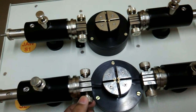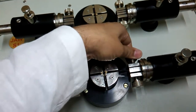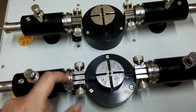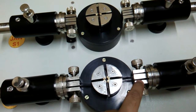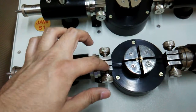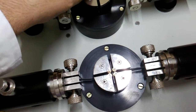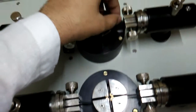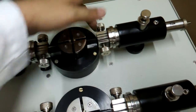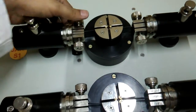Then we clamp the specimen. We have to take care that the specimen is placed in between with equal gaps at both ends. For the other specimen — the aluminum foil — we place it here again and clamp these specimens.